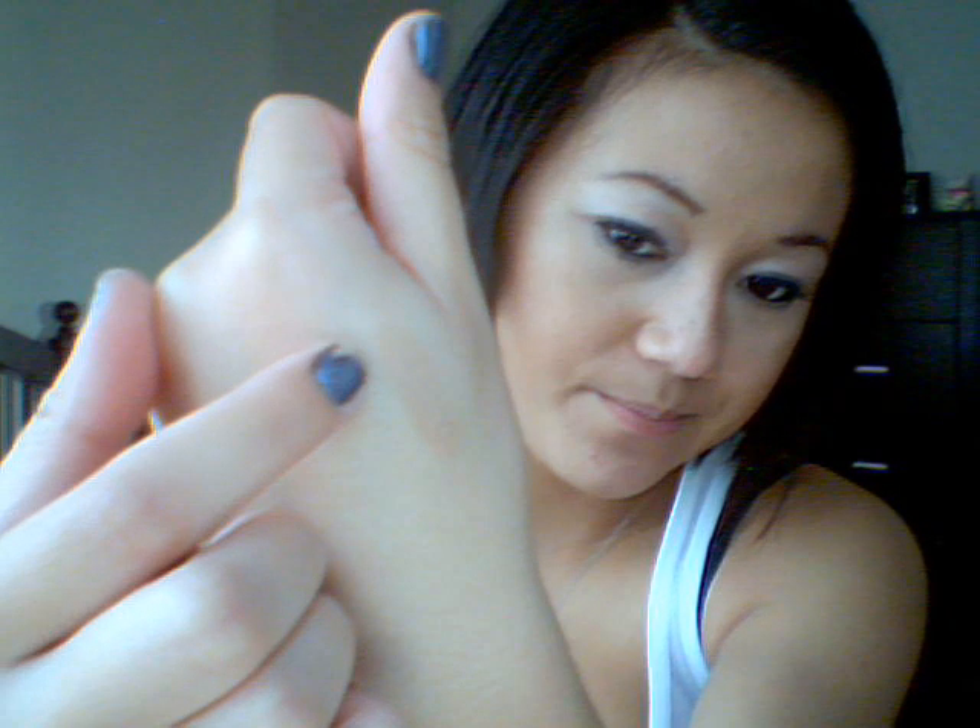I'm just using the Rimmel London Hide the Blemish — it looks like this, it's in a stick form, this is in Golden Beige. You can use any kind, get a really cheap concealer at the drugstore that is a couple shades darker than your actual skin tone. Or if you like nudes, get one that's your skin tone or a shade lighter or darker. This is about a shade darker, so here's what your lips would basically look like.